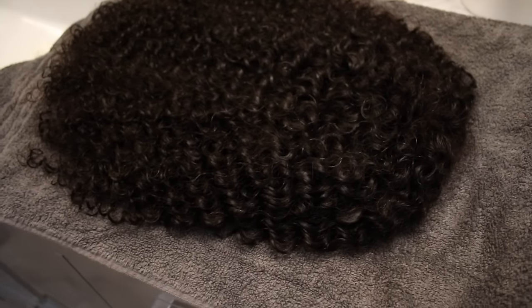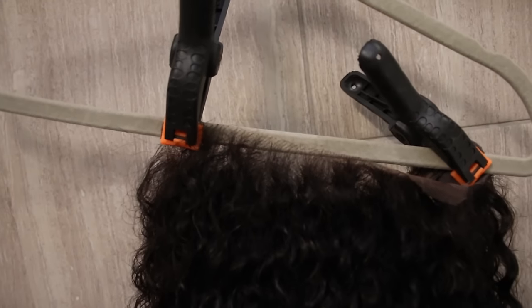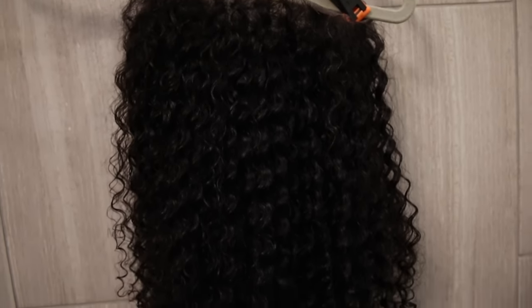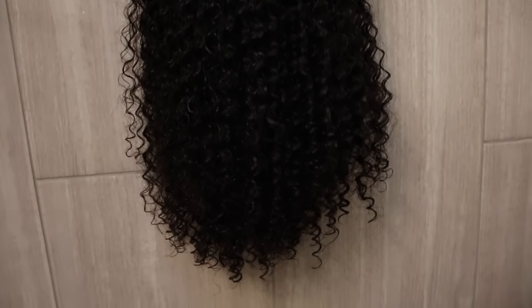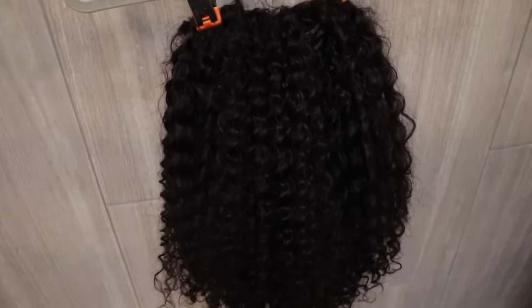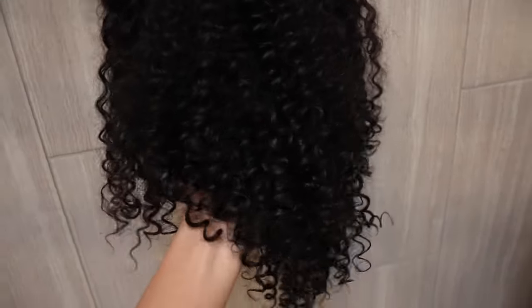To dry the curls, you could just let them sit on a towel, but I like some extra volume so I'll be drying my curls upside down. I have these clips — I clip it onto a hanger and let them air dry for as long as possible. Just like regular curly hair, it did take more than a few hours, so I just let it dry overnight. The next day they're beautifully defined, dry, and ready to wear.